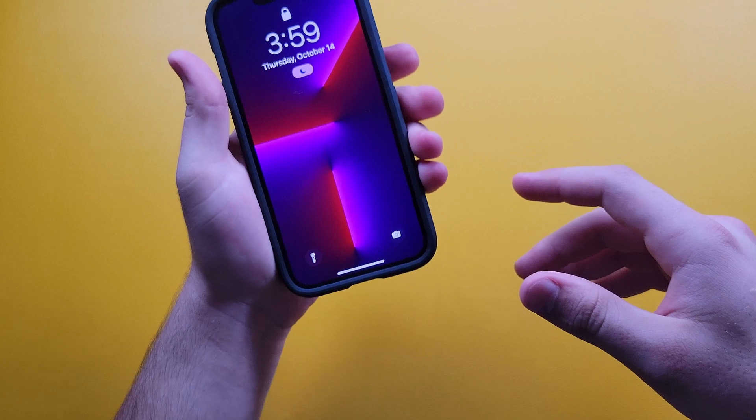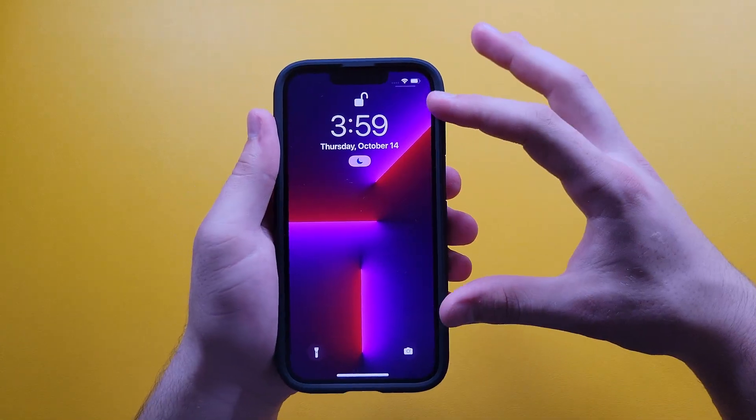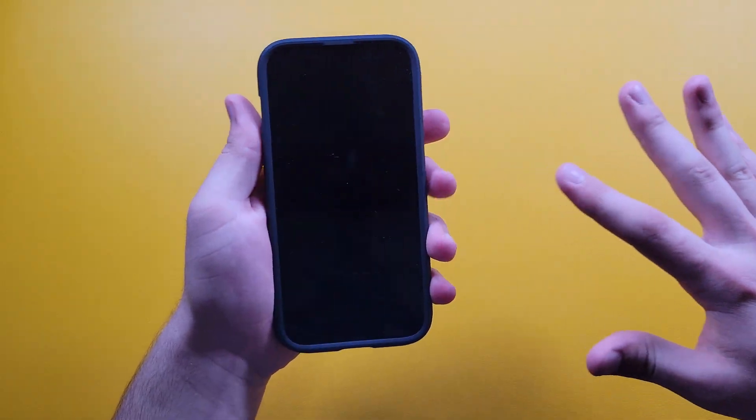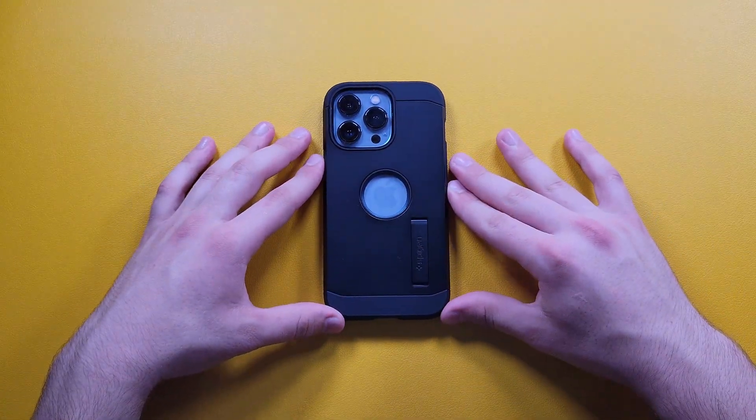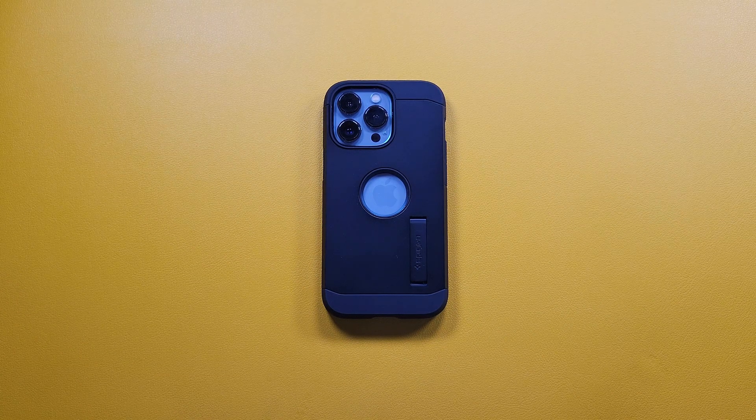Overall this case is really nice. We do have a raised edge on this side — it would be nice if they did it like some other brands where the middle portions are lower and the corners are raised for drop protection, but it still works. This case is one of my favorites by Spigen. I've been using it for a couple of years across all my devices. If you're looking for a case right now, I would recommend this one — the extra bulk is minimal, you get kickstand functionality, and the price isn't too high. If you enjoyed this video, make sure to like and subscribe!